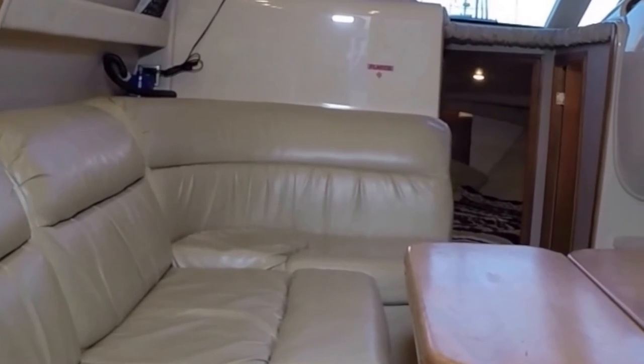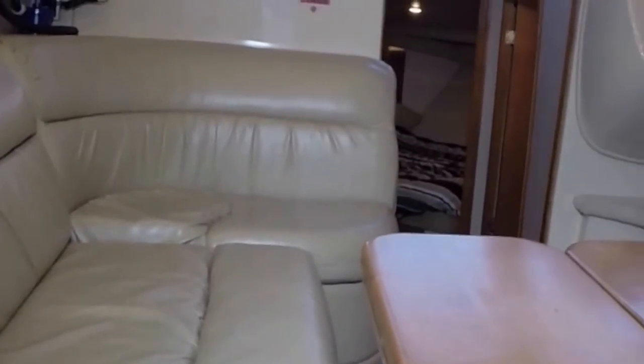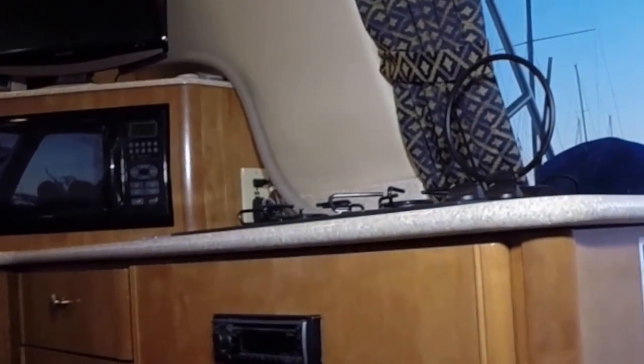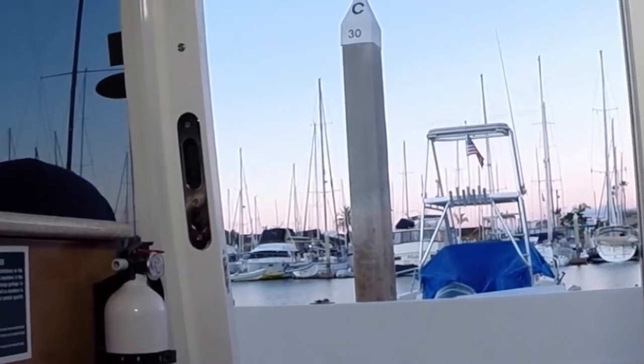There's a settee here — looks comfortable, one, two, three, four seats — but mainly I'd just want to be in one of these armchairs. I really like that it has a galley up in this area, where when you're using it you can actually see out, and it's easy to pass food out to that little table in the back.